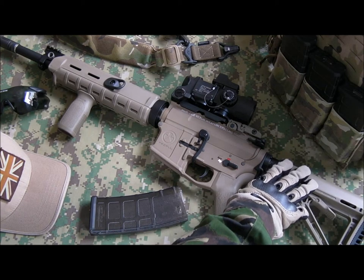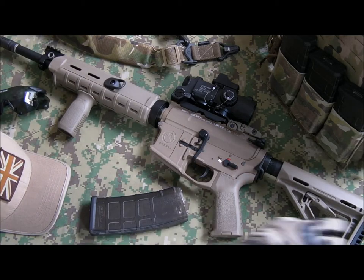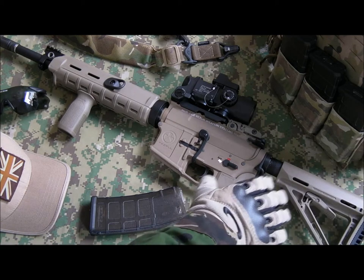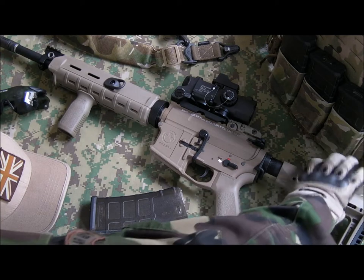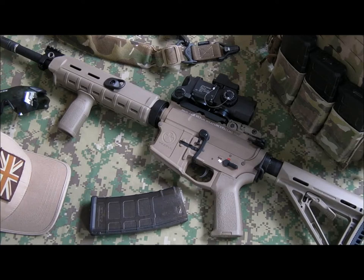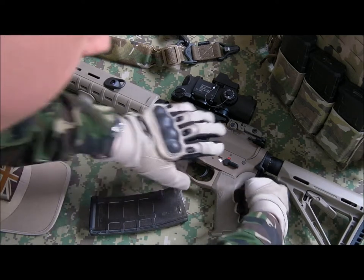Having the LiPo up in the buffer tube is great because it means you can put whatever you want on the front. The butt pad is nicely comfortable. The CTR is a nice stock, but the main advantage of the CTR over the MOE is the friction lock — though this stock is so solid there's not really much need for it.